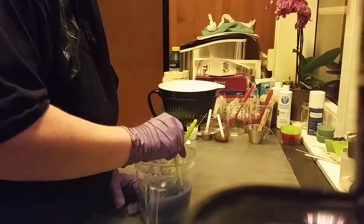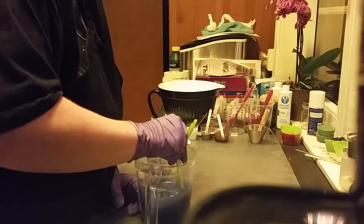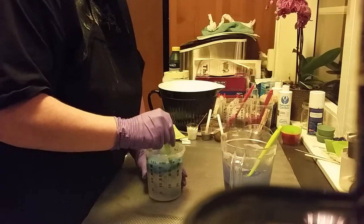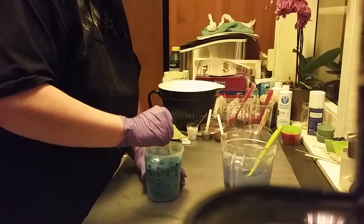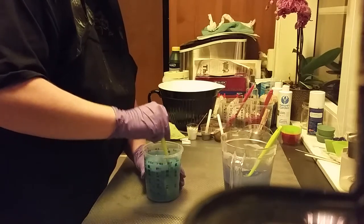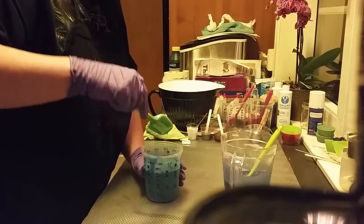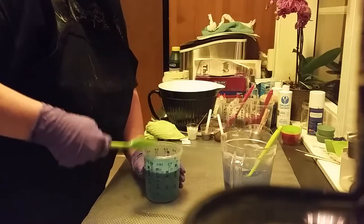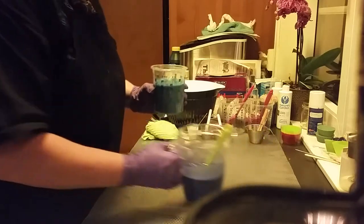I will stir it out with my hand. It becomes some greenish, more like a teal color, but that is just fine. And now I will do an in-the-pot swirl on these two colors.